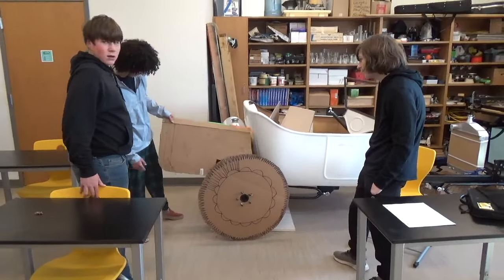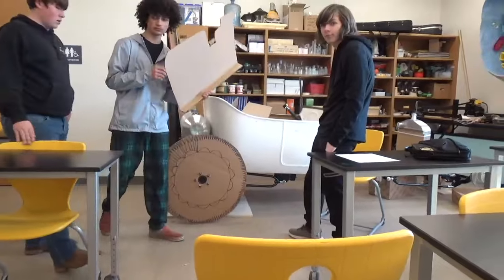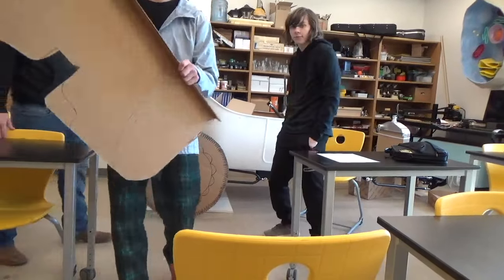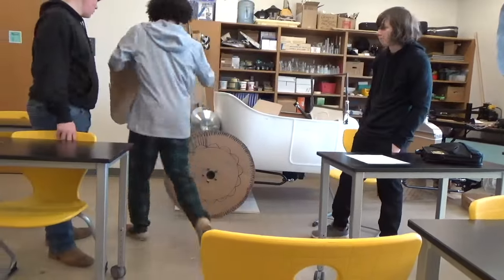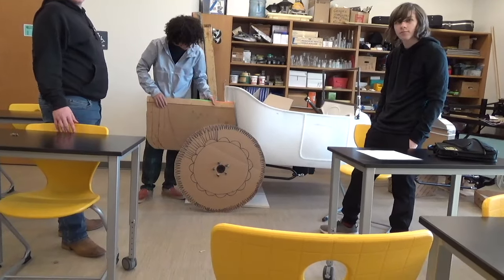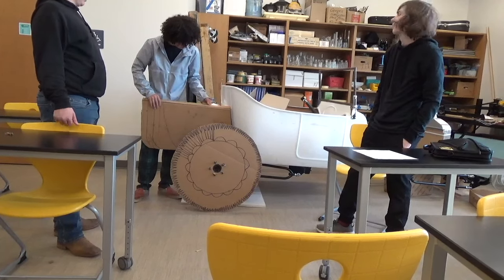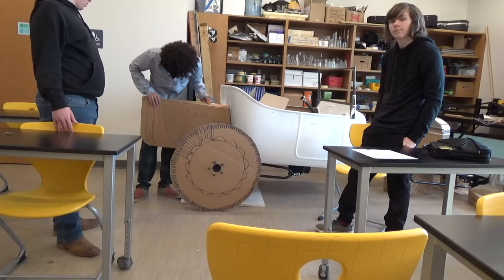I'm going to set this up here, so then we can hold it up there again, Zalen. We're going to set this and leave this right here and do it almost like a picture frame thing. So there's the two long, and we'll be right back after this with a little bit shorter.